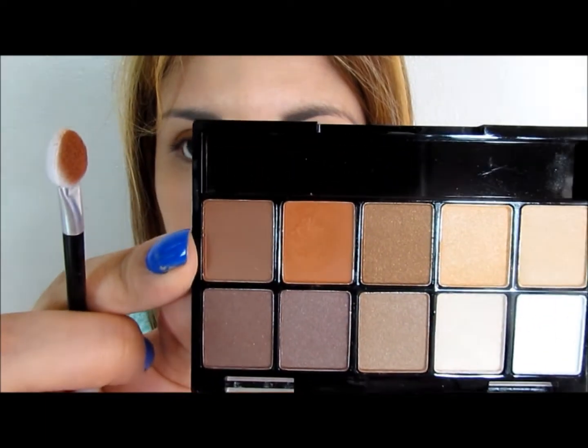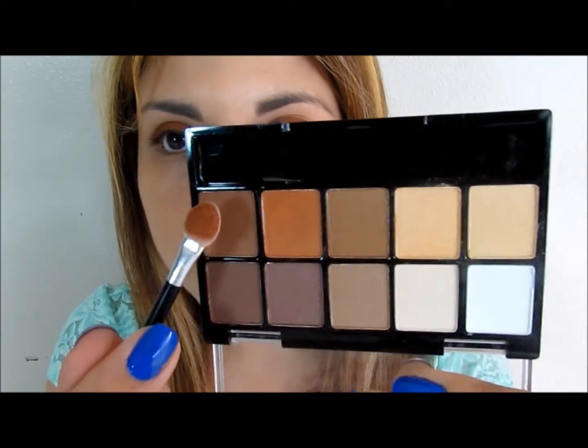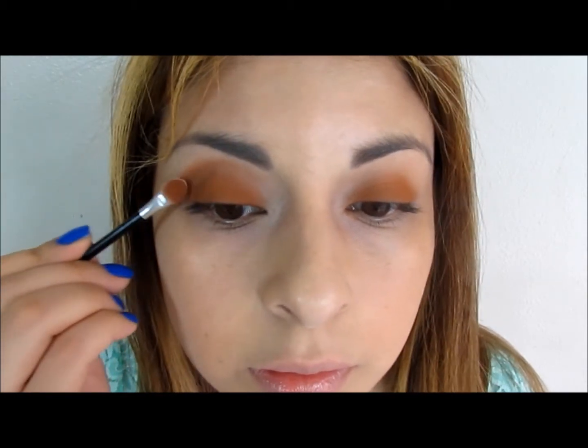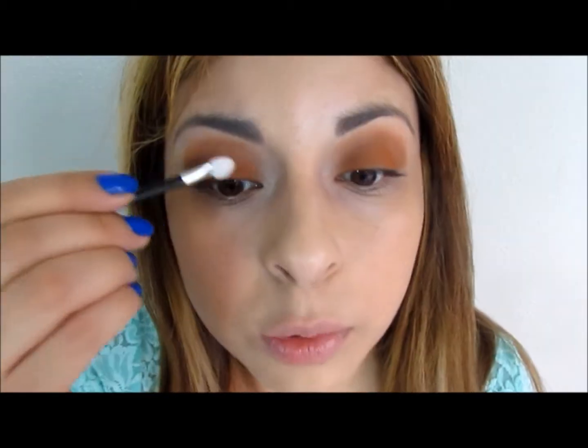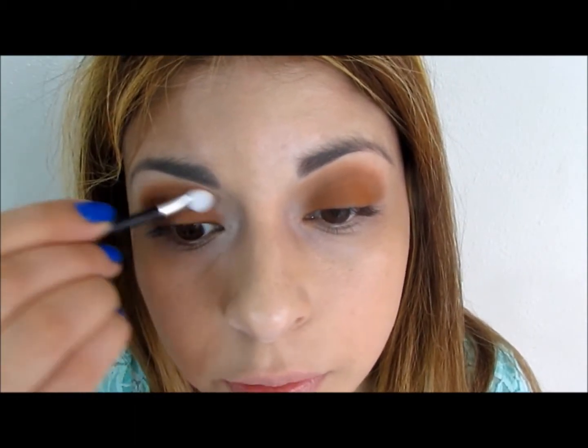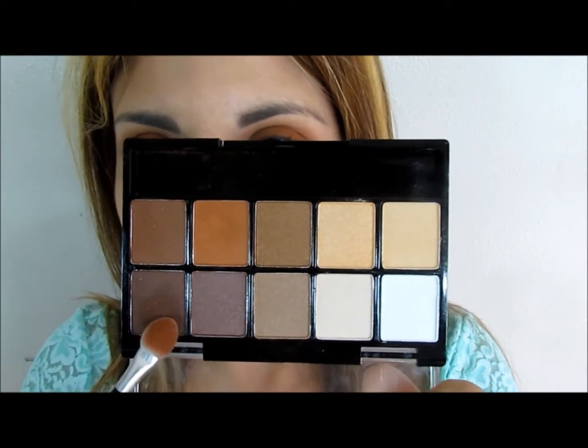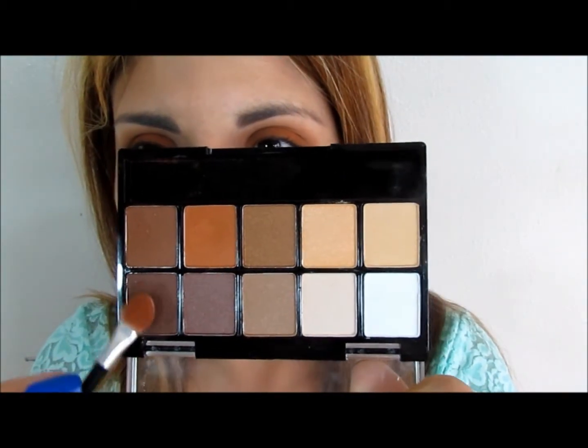With the other side of the q-tip I'm going to apply this matte brown eyeshadow and place it on my crease. Then I'll go back again with the clean side of the q-tip to smooth out the edges. Now I will be using the darkest eyeshadow from the palette and apply it on the outer corner of the eye.